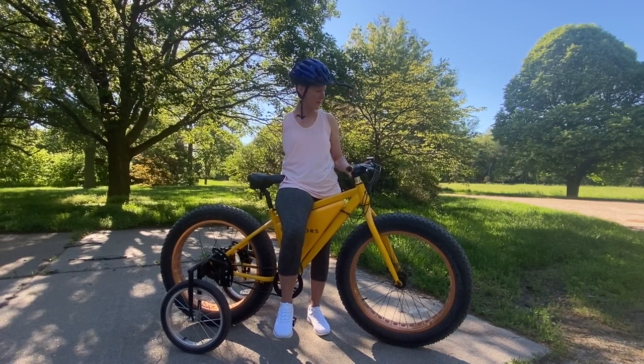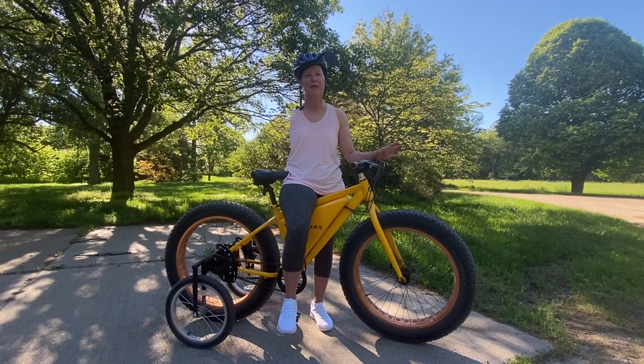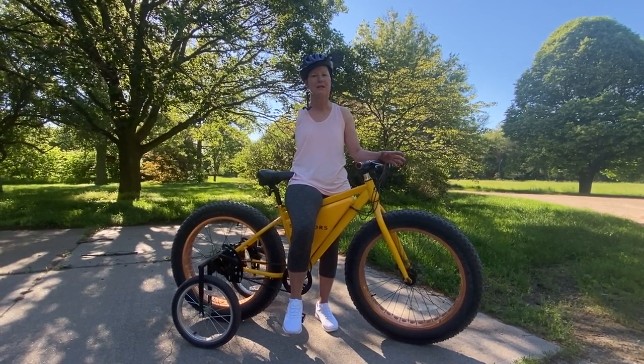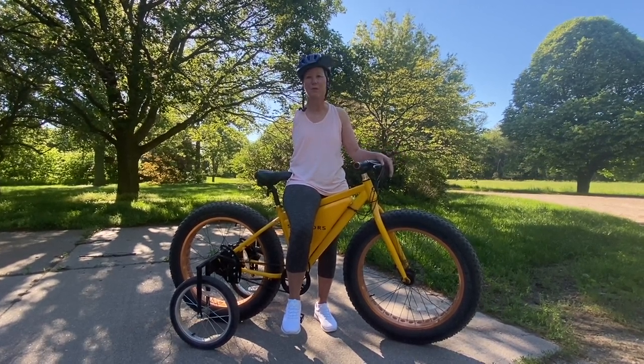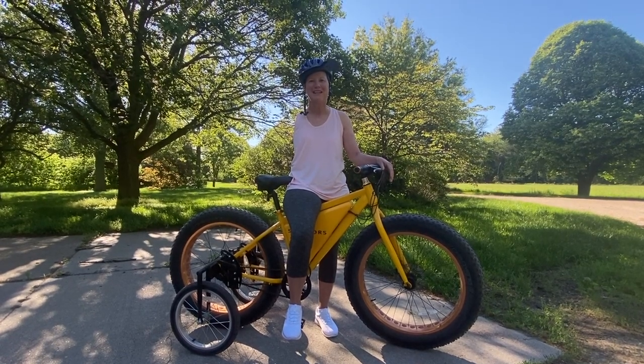It is an electric bike, which is a whole other story — I just love that pedal assist. It helps me get to town to get groceries. I don't have to think about the wind, which in Nebraska you always have to think about. It's just a really nice benefit.